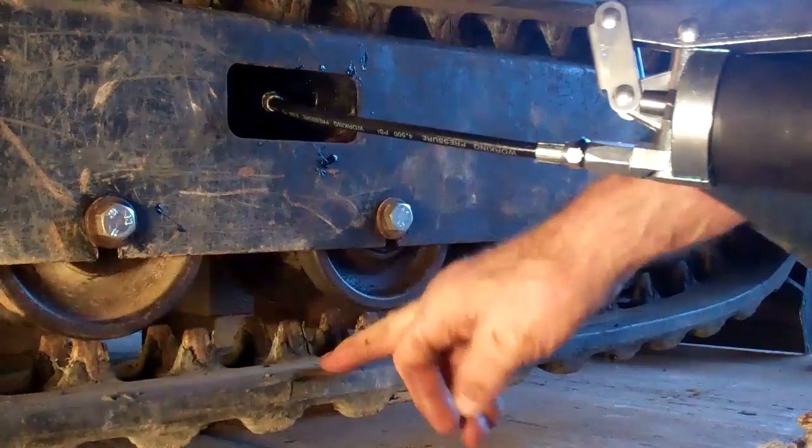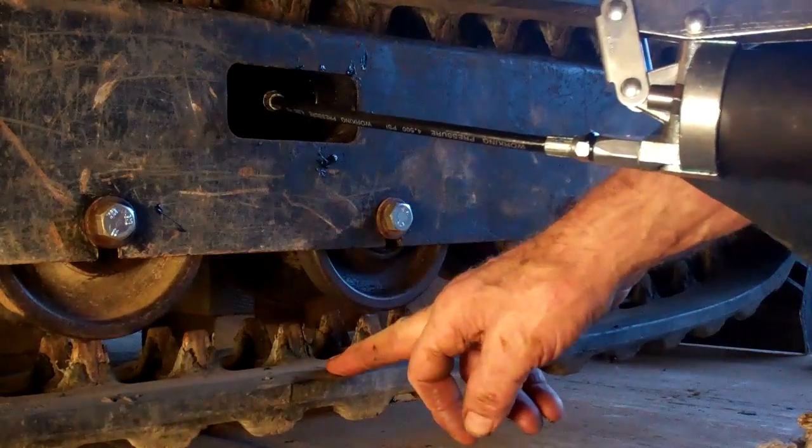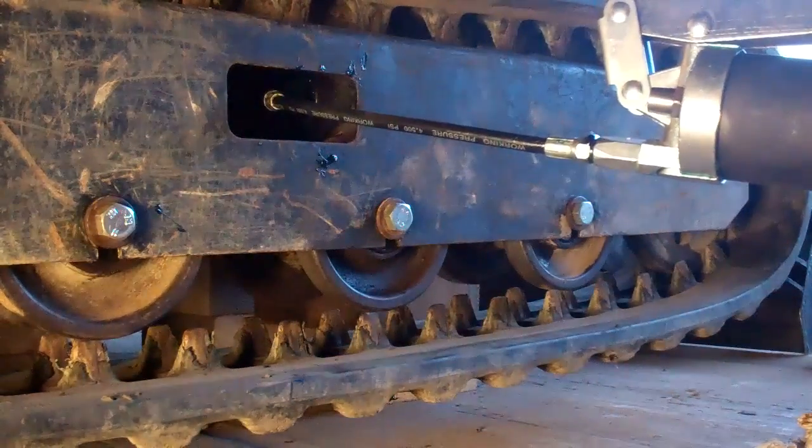I'm going to check what the measurement should be before I put any more grease in.